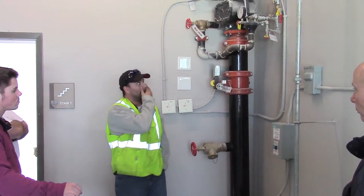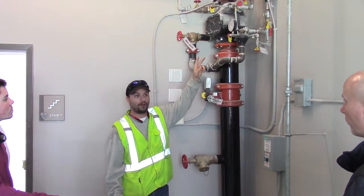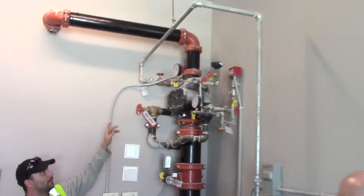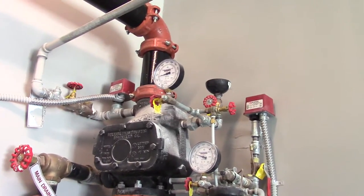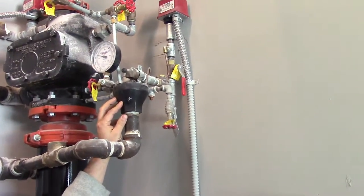You'll know this thing is tripped by two things: your alarms are going to be going off, and you'll be reading on your panel that something is wrong with your dry system. Then your air gauge will be in what we call retard — the gauge will be all the way pegged out. And you'll have water coming out of this area right here, draining into this cup. That's how you'll know your system's tripped.